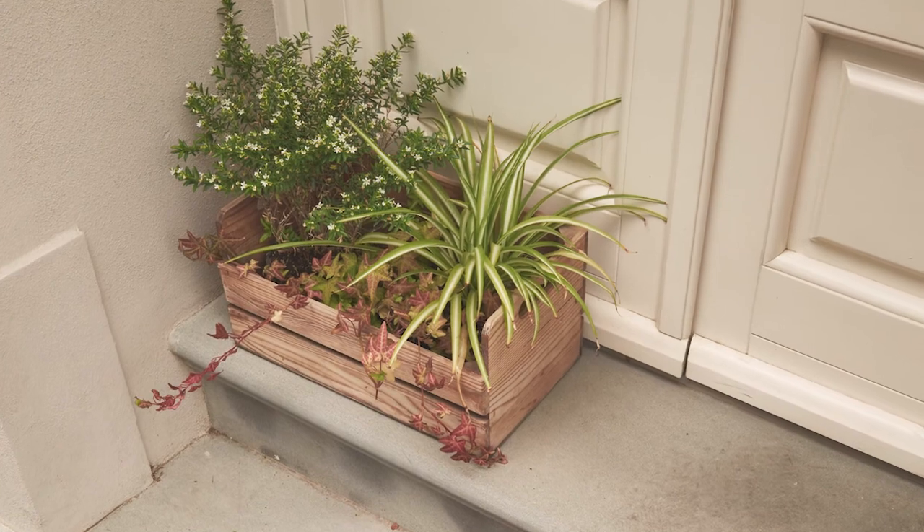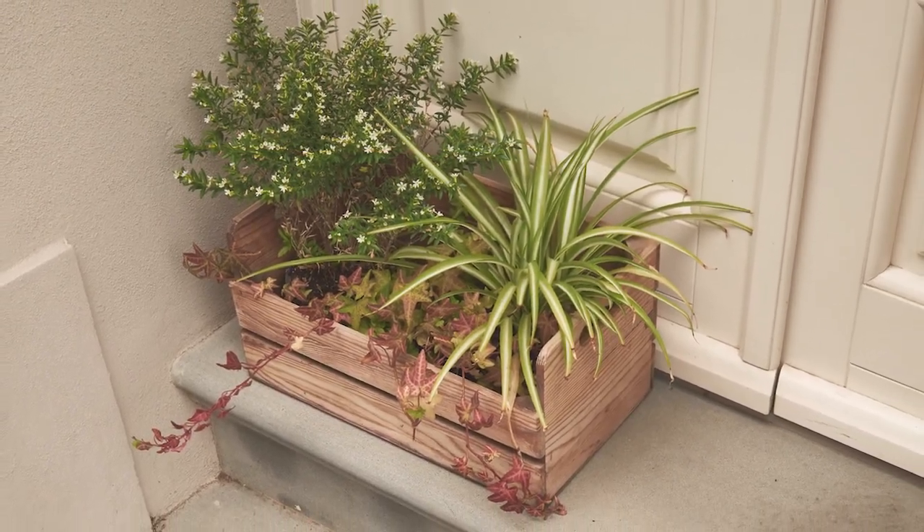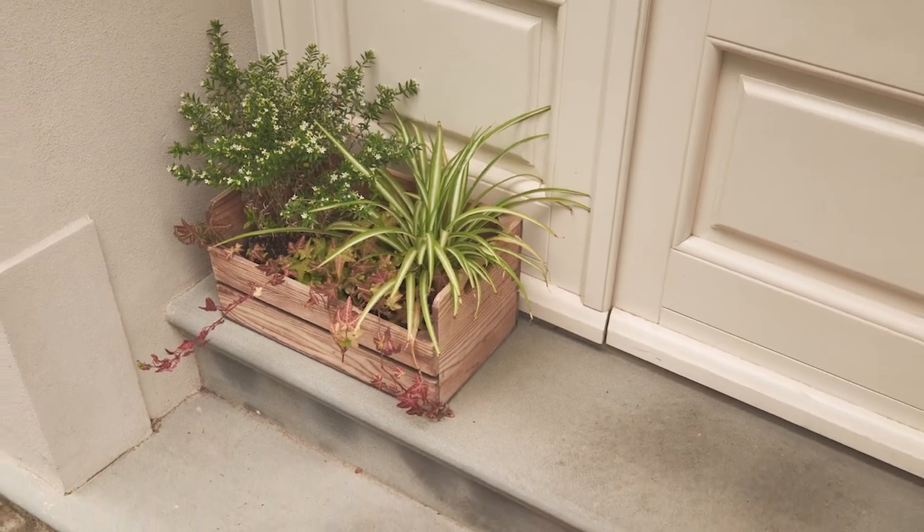Number nineteen: bring a box garden as your hostess gift. Fill a decorative box with a few of your favorite plants and bring it to the next party you're invited to. It's a perfect hostess gift for outdoors or in.